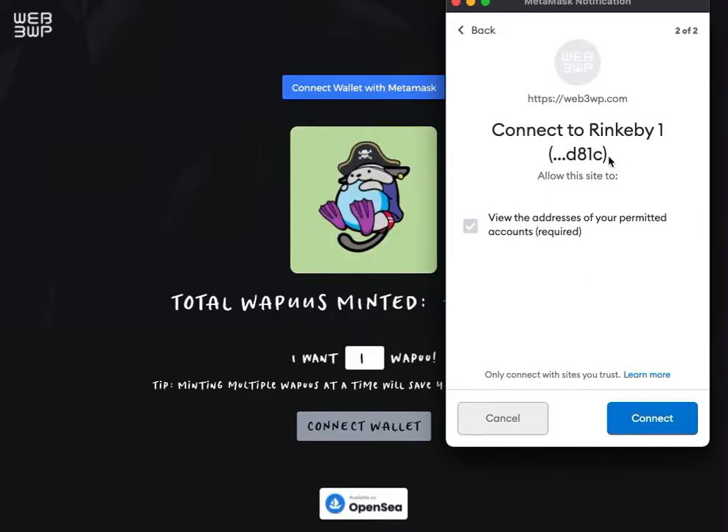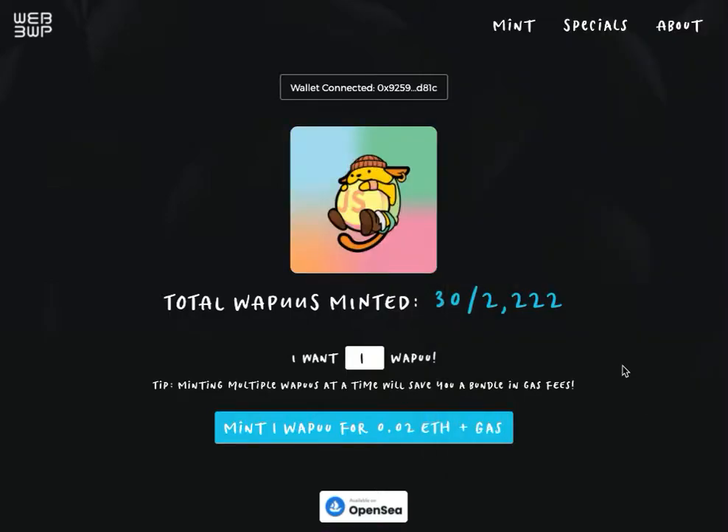Hit next — all this is doing is allowing the site to view your wallet address. Once you connect, it will show your public wallet address. It also shows you the number that have been minted so far out of the total, and you can choose how many WAPUs you want.